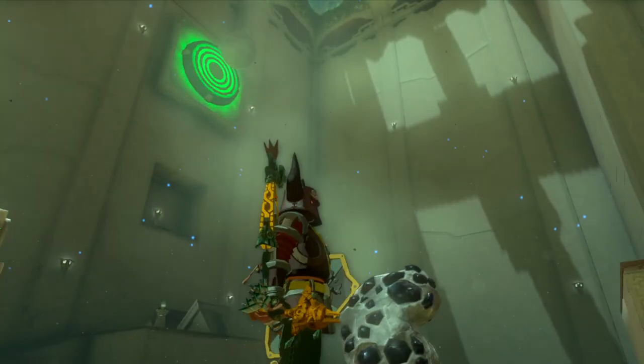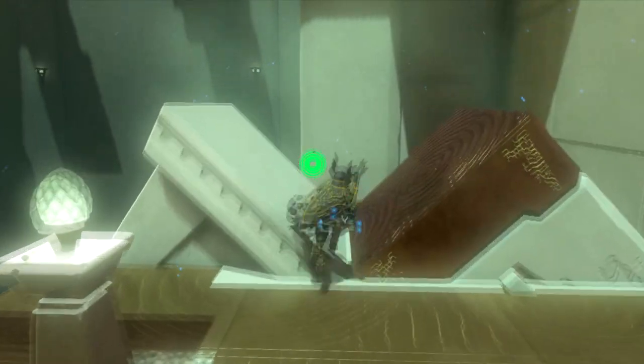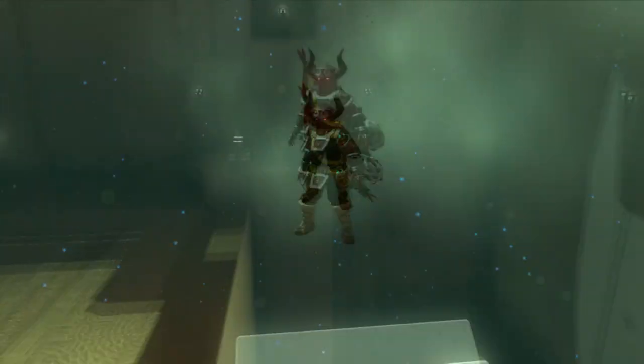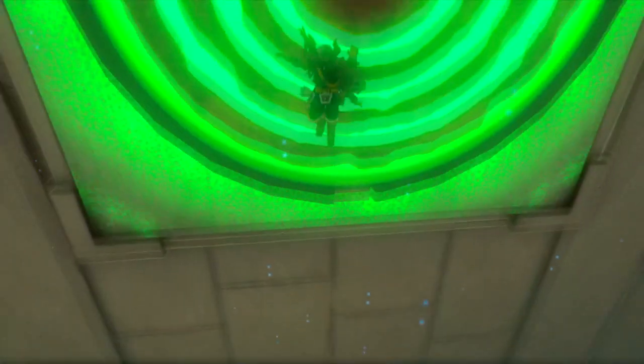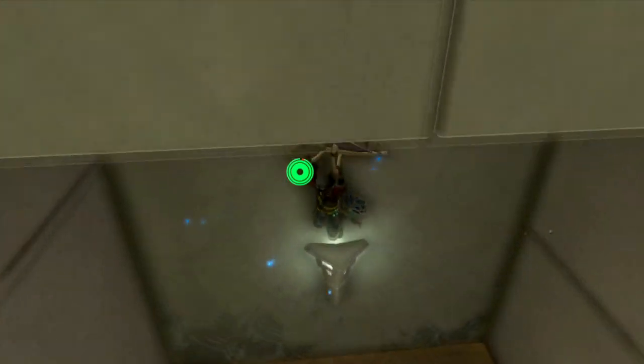So what you gotta do is you gotta hit the switch right now while it's on that side. Nice. Alright, while the ball is out of the way, you're going to want to go ahead and get on the switch as well. Get on this thing. There we go. Nice.